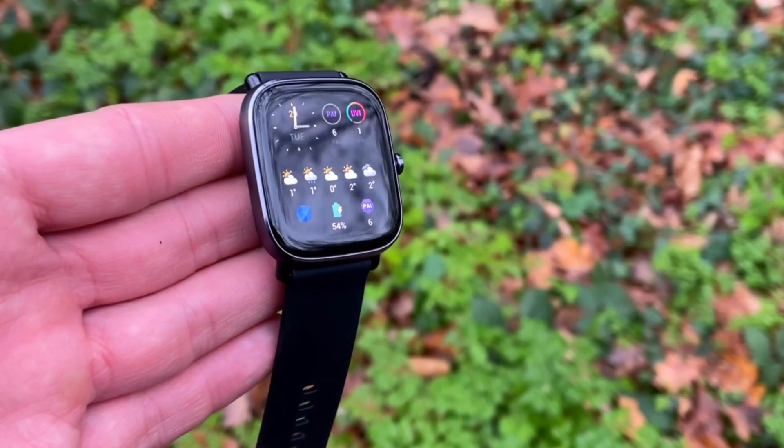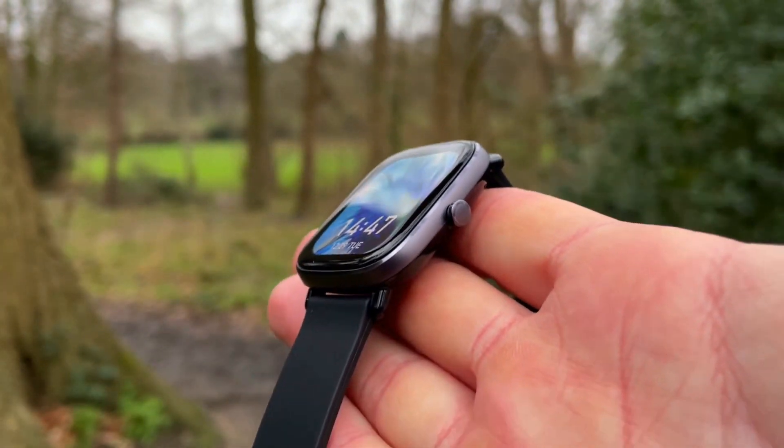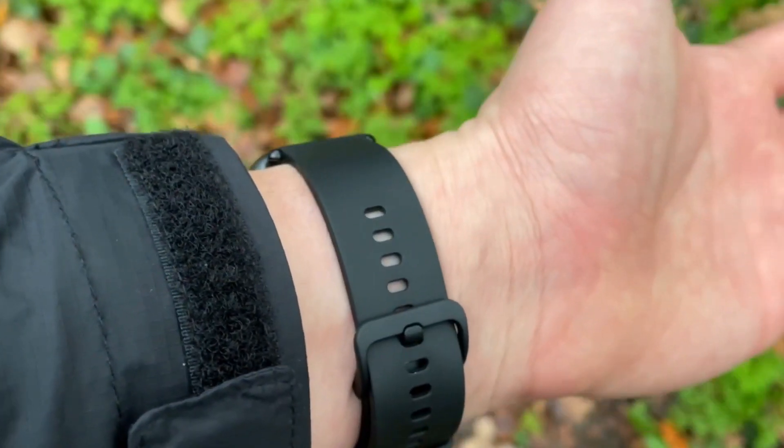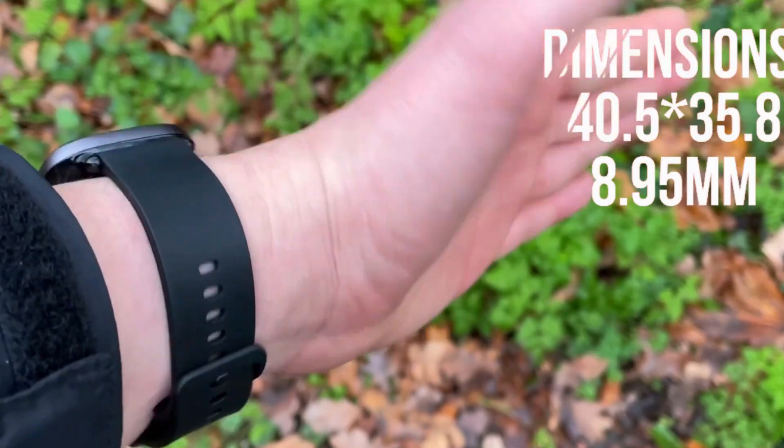It can do SpO2 blood oxygen saturation as a spot reading, continuous heart rate monitoring, and a music player — though unfortunately there's no allocated storage for music. You get all of that for 79 pounds or 80 dollars, which is a very sharp price. It also includes a world clock, Pomodoro tracker, compass, breathing app, weather widget, timer, stopwatch, silent alarm, always-on display, and lots of watch faces downloadable from the Zepp app.